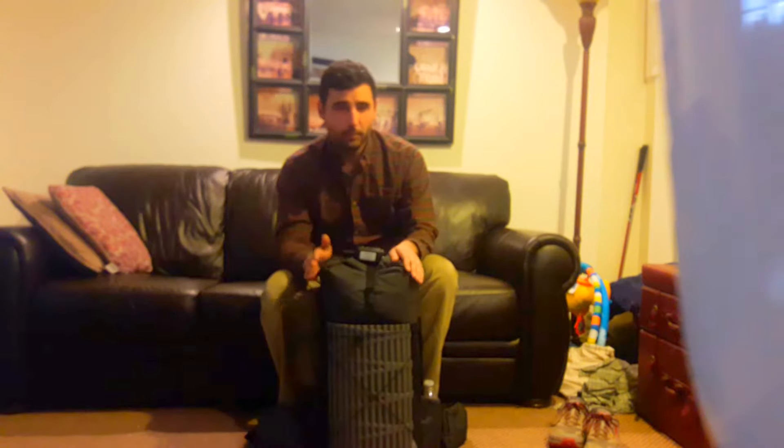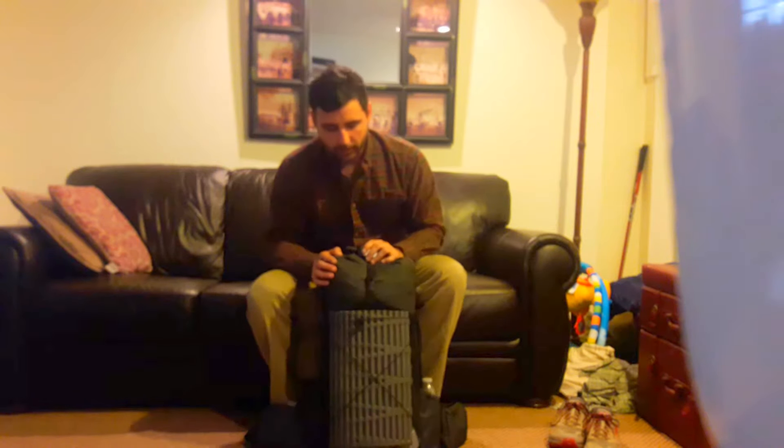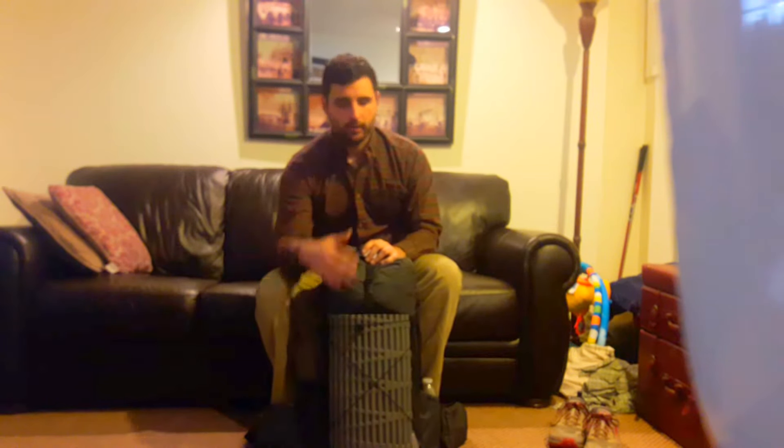So this is an 11 pound base weight pack. For those that don't know, base weight is everything that you carry minus consumables such as food, water, and fuel. I'm just going to get right into it and start off on the outside and then work my way in.